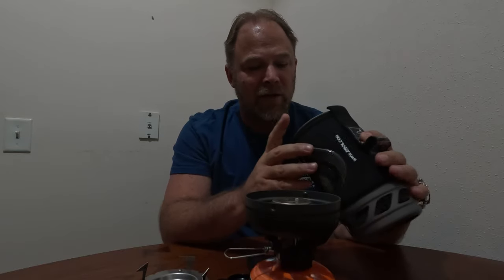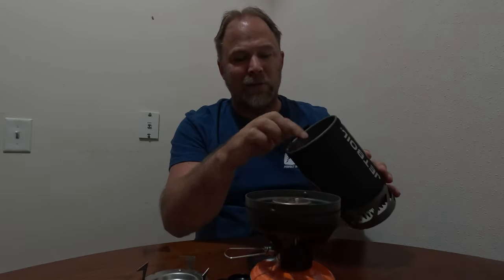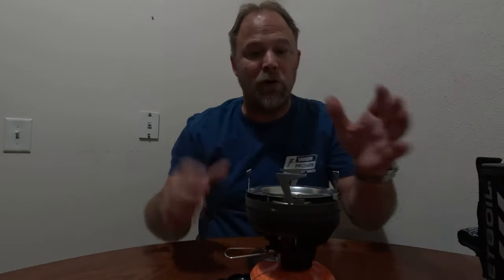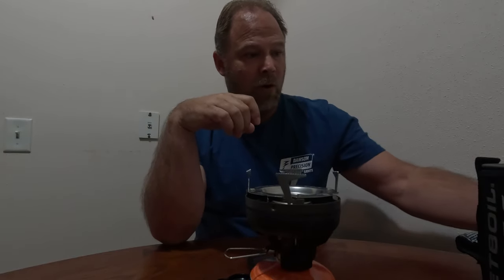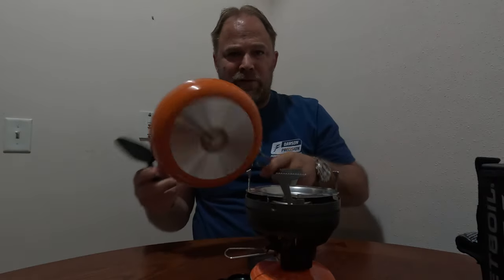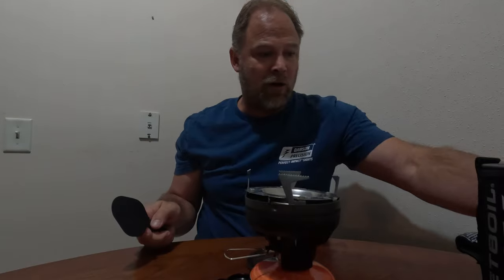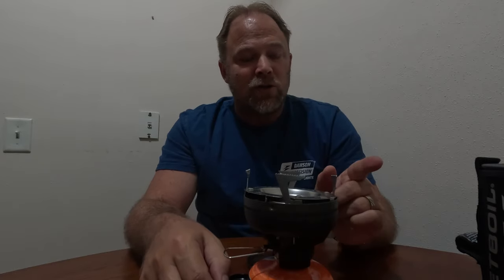I would recommend not cooking anything in this pot — just boil water. I've cooked stuff in here before, and because it gets so hot and you can't really turn it down, there's a possibility you'll bake food into the bottom of the pot and have a mess to scrape out. So I only boil water and dump it into my meals. The pot support is designed so you can put another non-Jetboil pot on top, or a Jetboil skillet.